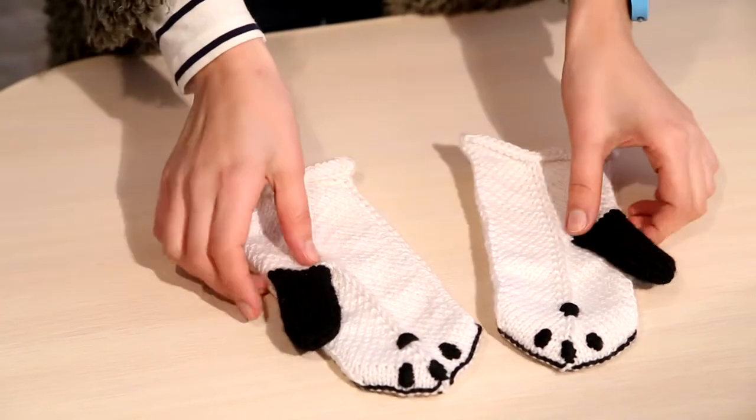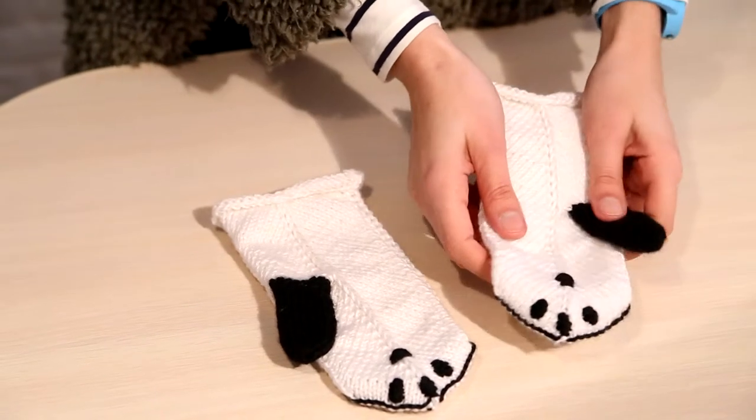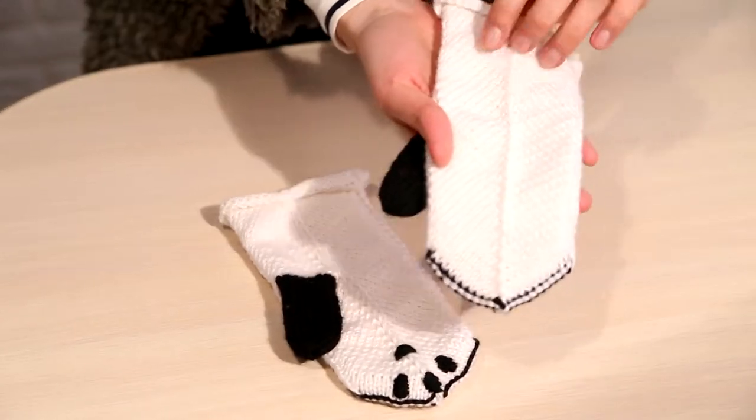These are our panda mittens. They are 100% handmade, hand knitted from wool and acryl. You can see closer how well they are made.